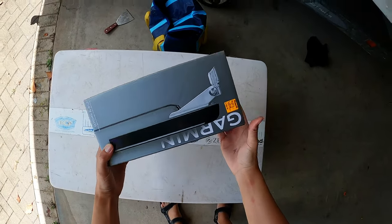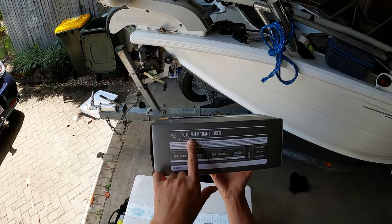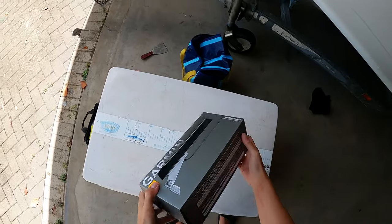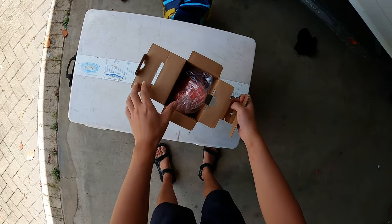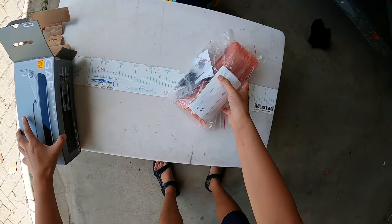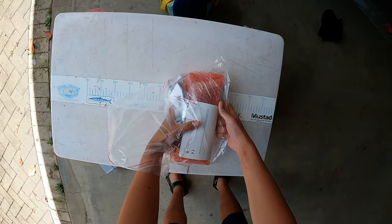Okay, so here we are - it's the Garmin GT51. Supposed to be an awesome transducer, definitely make finding rocky holes much easier. Let's get it out of the box here for you guys, let's have a look. $750 guys - what a premium they put on it.